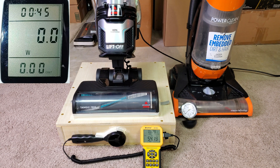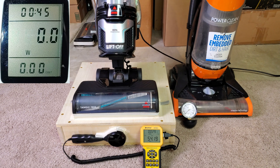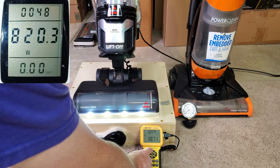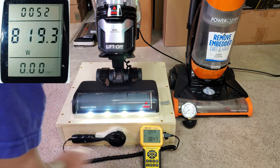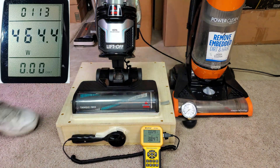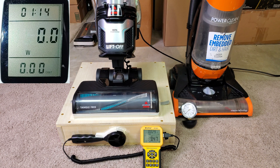All right, we ended up with 54 CFM, and that is running in what they call low carpet mode, so that's maximum airflow and suction. Let me do it again where it says plush carpet — puts a little hole in the neck. Okay, a little bit of a difference there — went from about 54 to 38, maybe almost 39.